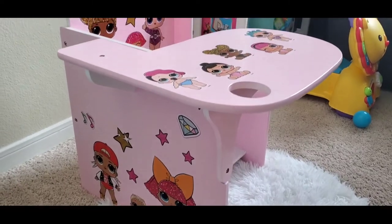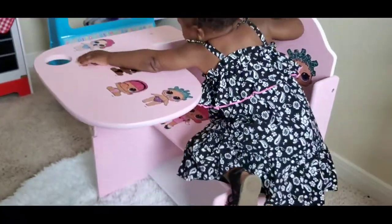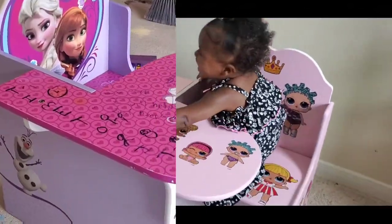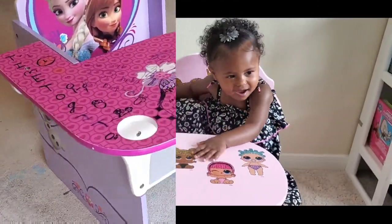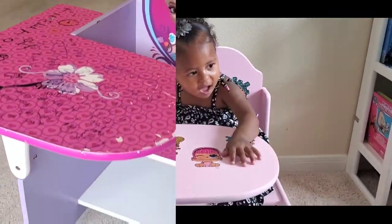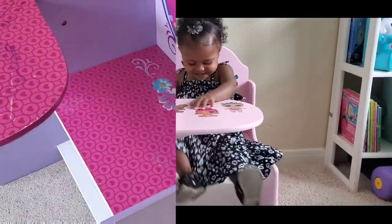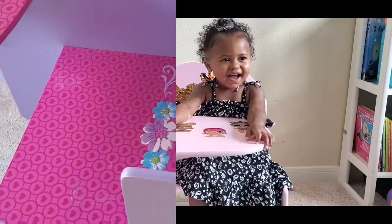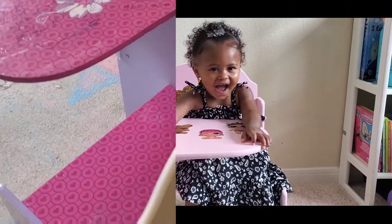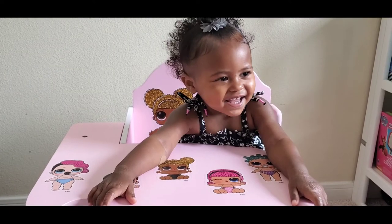Welcome back to my channel! In this video I'm going to be showing you how I painted and refinished an old desk that someone in my neighborhood was looking to throw out. I picked it up and turned it into this lovely LOL desk for Taylor. The great thing about this video is if you've never painted, sanded, or refinished any old piece of furniture, this is definitely going to be an easy follow-along video — you can do this with any piece of furniture.